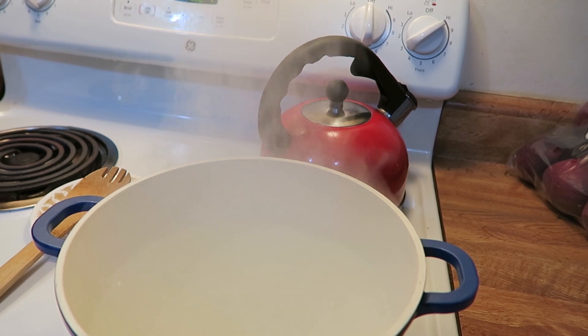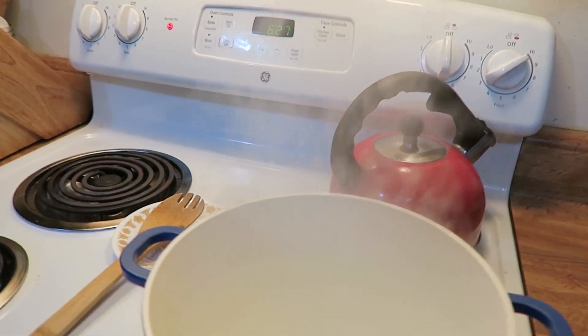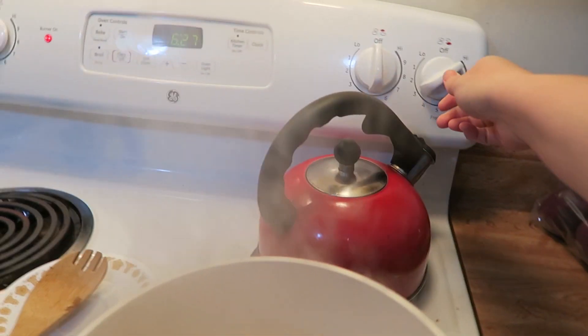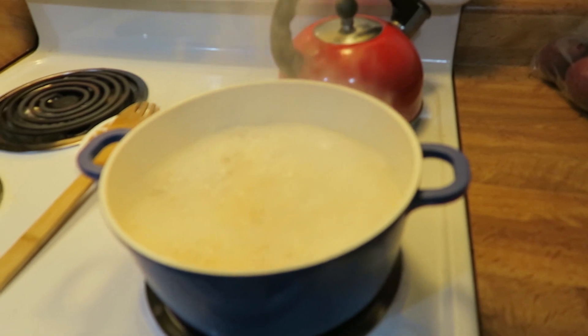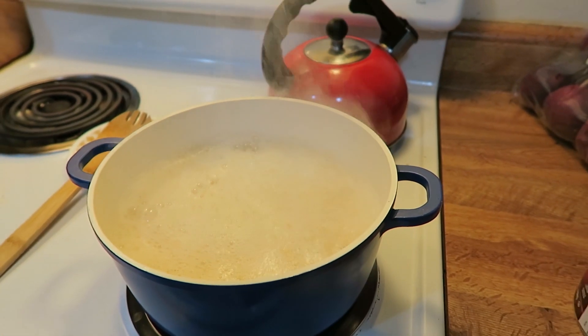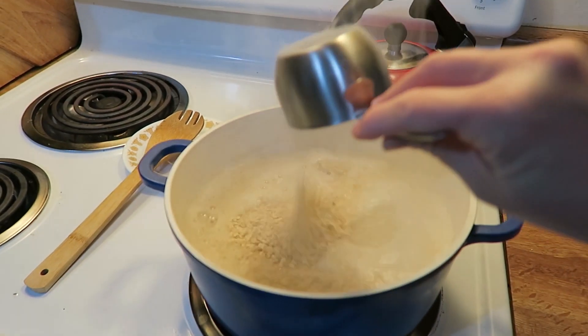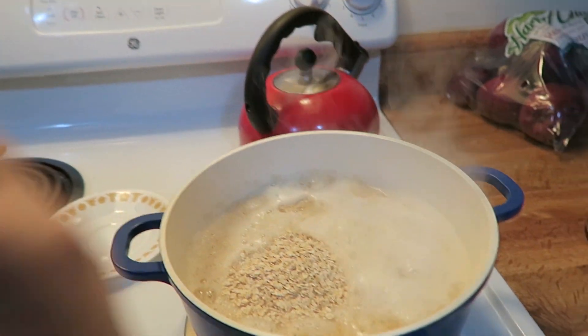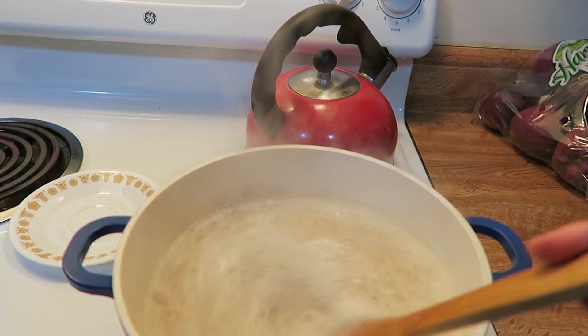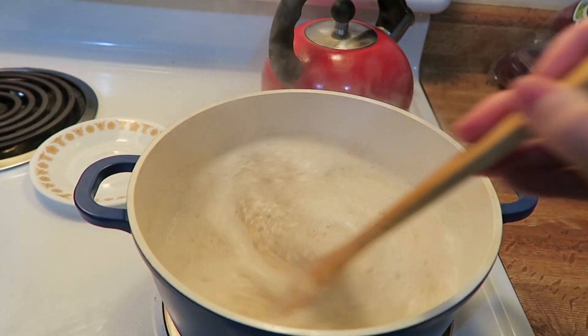This next part is going to be really tricky because oatmeal has a tendency to boil over. What I normally do is add my first cup then immediately turn the heat down to between eight and nine while I add the other two. There's one, there's two, and there's three. Again, if it's too much water for you, do three cups to five cups, but for us with the reheating and how we cook it, we just prefer it this way.